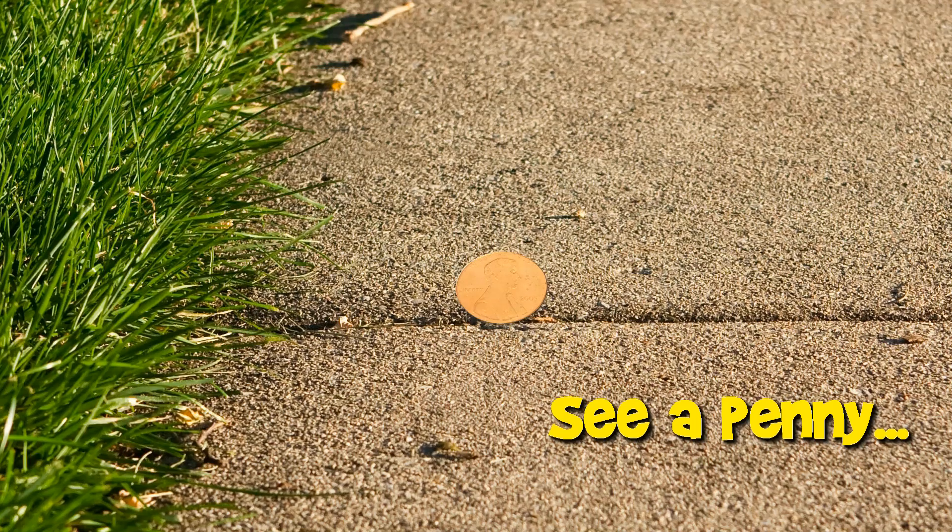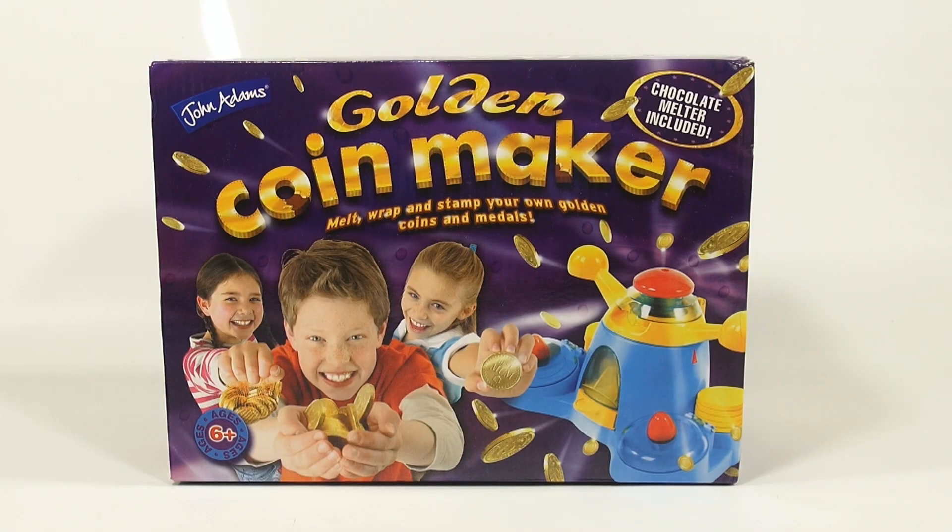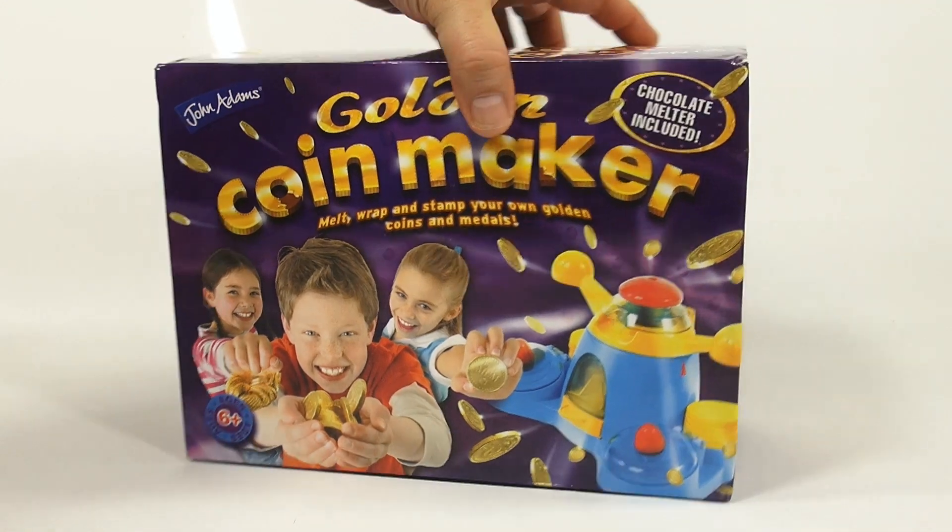You are now watching a Lucky Penny Shop product feature — here is a complete video of a maker set from start to finish. If you want to skip ahead to specific points in the video, check the description below for skip times. Hey, it's Lucky Penny Shop and we're looking at the Golden Coin Maker from John Adams. It says 'melt, wrap and stamp your own golden coins and metals' and there are some happy kids on the box — ages six plus.